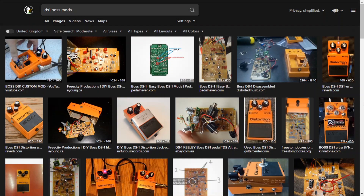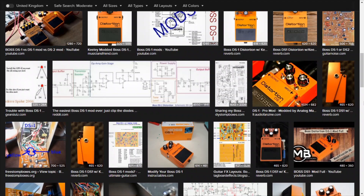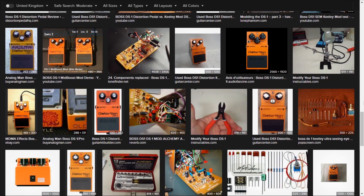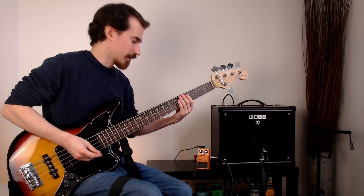Because of its ubiquity and relative cheapness, and the fact that there are so many secondhand pedals available now, the DS1 is a popular choice for modification. But maybe that's another video. It's always good to explore the possibility of if there's a bass pedal hiding in the guitar pedal.